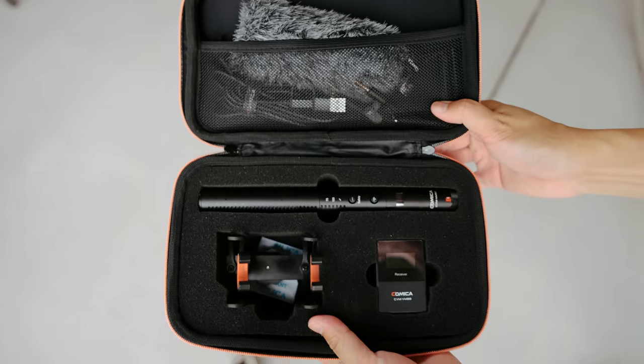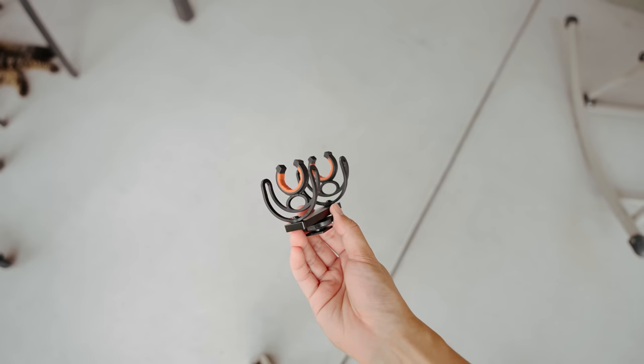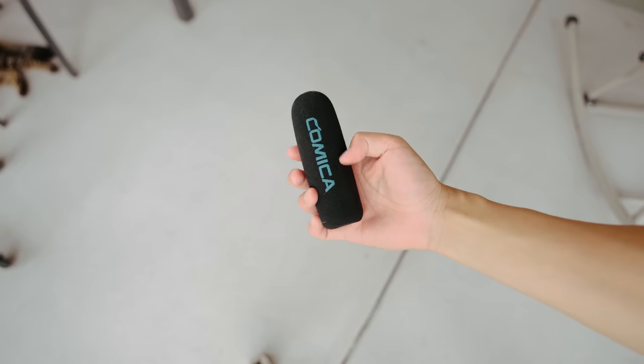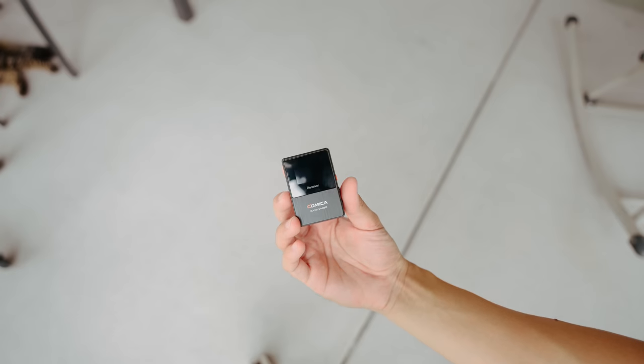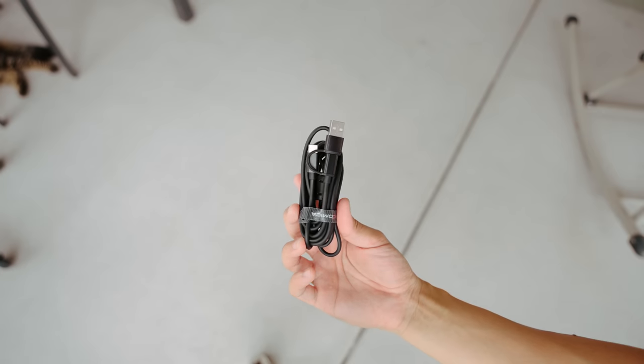Let's start off by taking a look at the microphone and its build quality and features. In the carrying case, it comes with the CVM-VM30 shotgun mic, a hot shoe shock mount, a mic holder, a windscreen, a dead cat cover, the wireless receiver, 3.5 millimeter audio cables, and a USB-C charging cable.